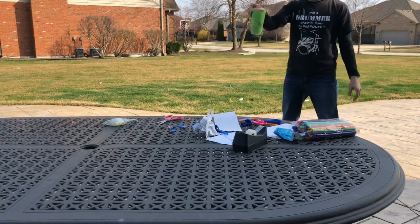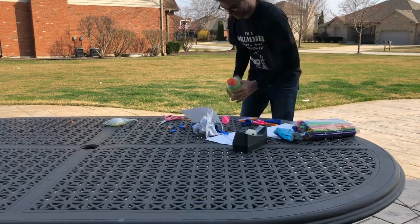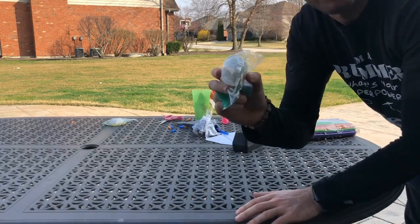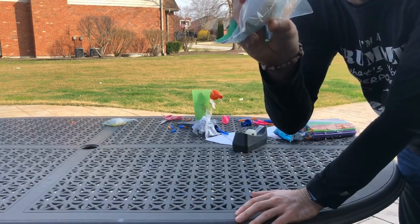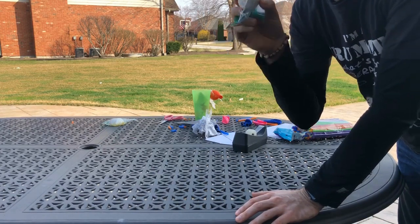Here we go. I'm going to drop it from a little bit lower this time — let's see how we do. That did not sound good. We actually did pretty well on that one. This one only has a small crack on the bottom, so I would call that one an awesome success.